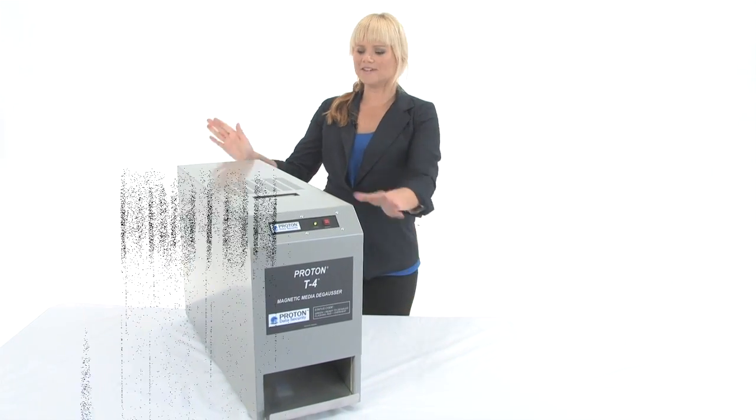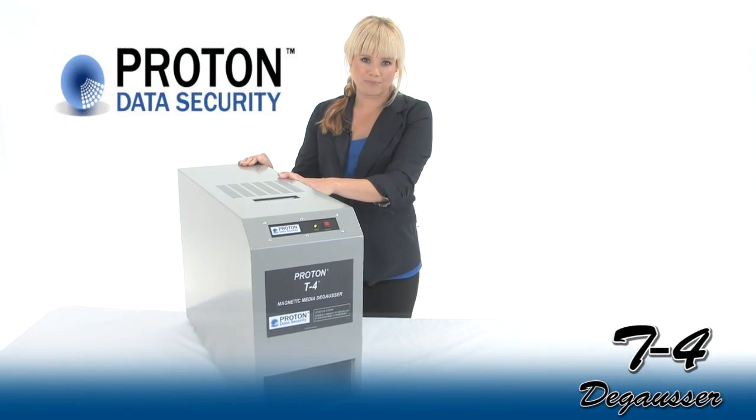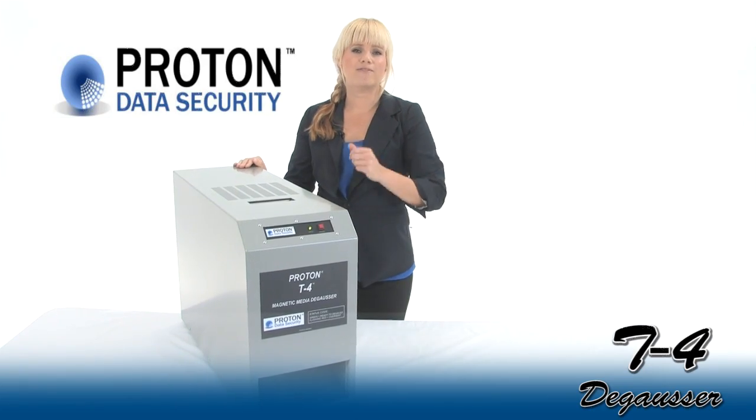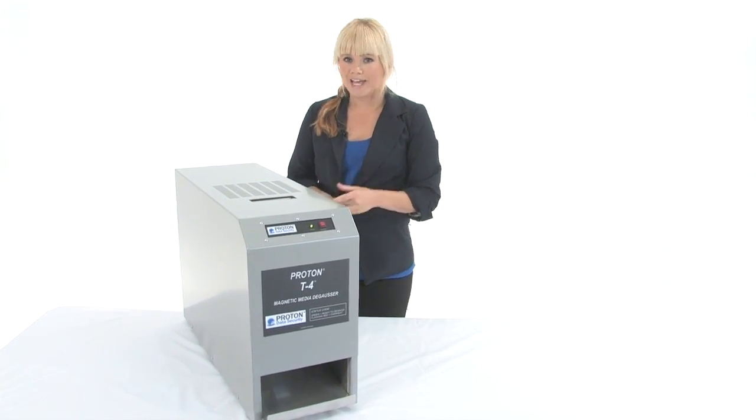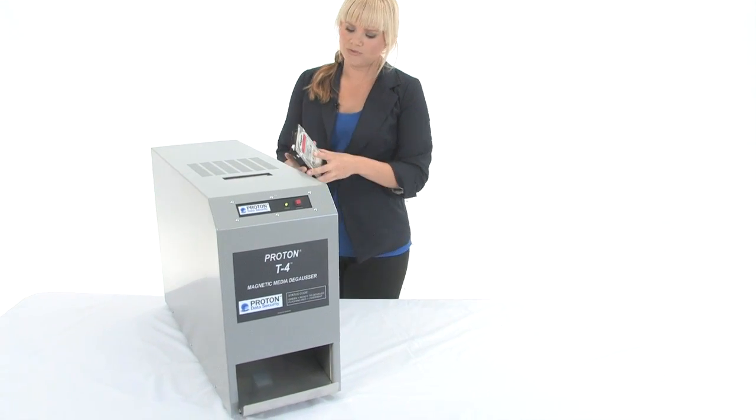Hi, I'm Holly with Mono Machines and this is the Proton T4 Degausser. It's NSA approved and it's on the evaluated products list. It meets NSA spec 0402. Come in and I'll show you how to use it.